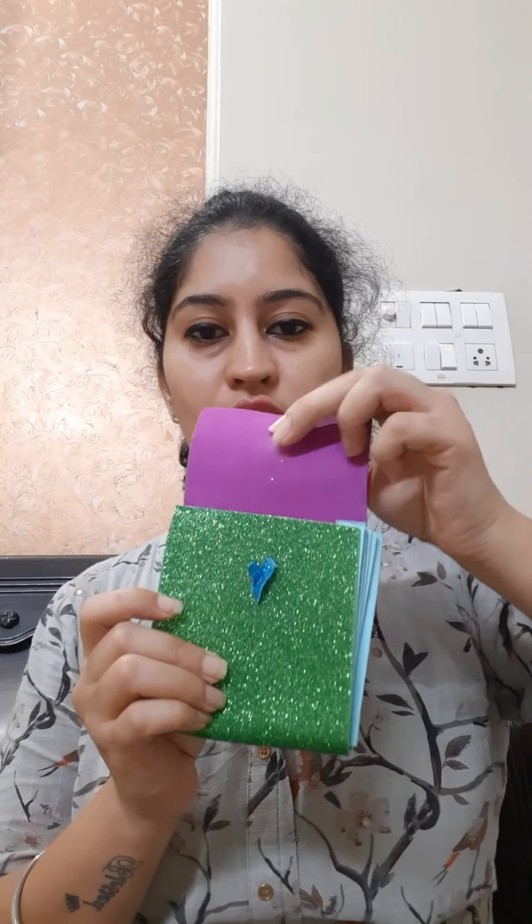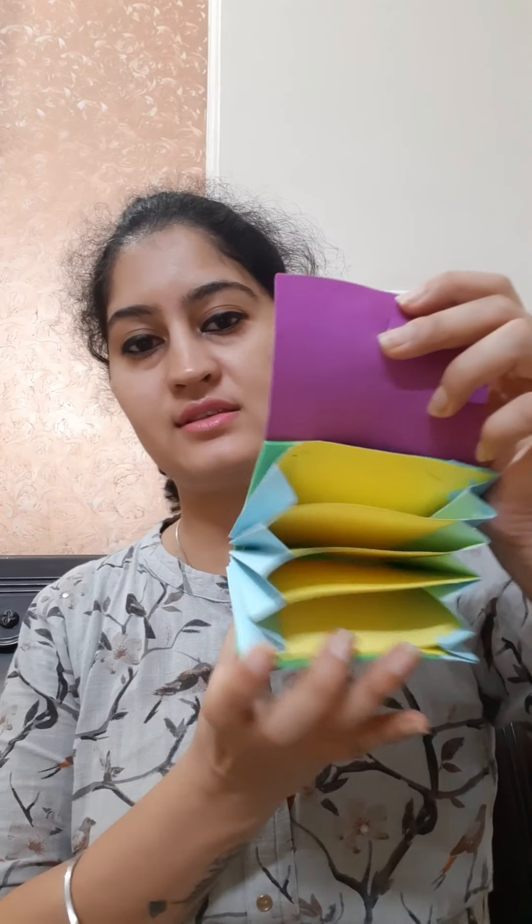Just open this and you can close it with this help. Our organizer is ready. Hope you like this video. Thank you. Bye bye.